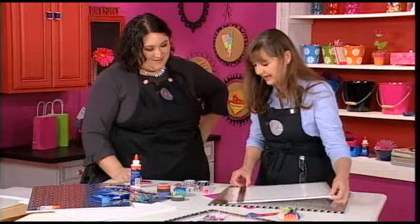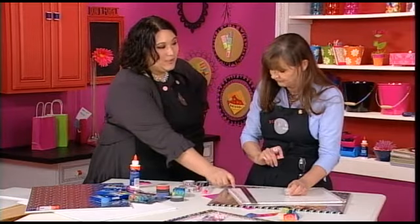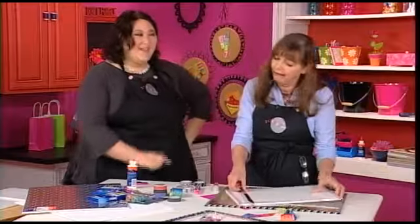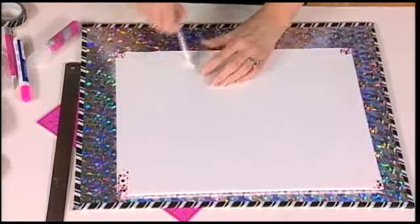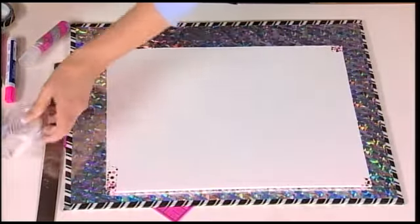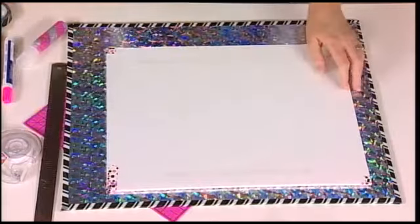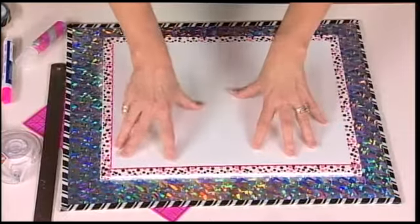Little girls especially love that bling. You know, we should adhere it to this first or it's going to smear when we flip it over — that's a really good point, that's why it's so important to craft with a friend! I've already got a little bit of double-sided tape on here, we'll put one piece on the top and one on the bottom because we don't want it to move around. This is so lightweight you really don't need a lot of adhesive, but this tape is very aggressive — I've actually used it to glue heavy things together.